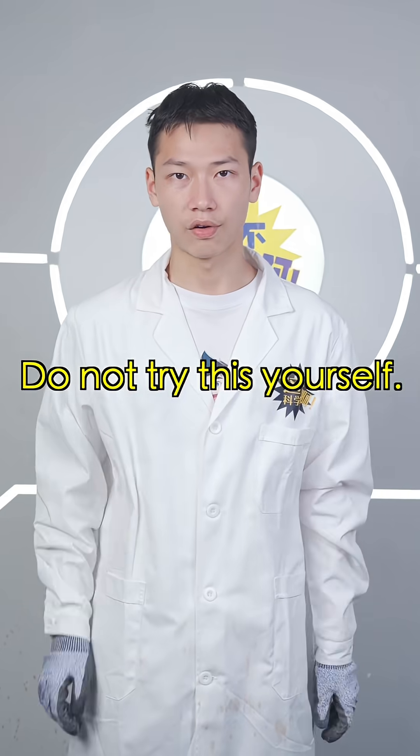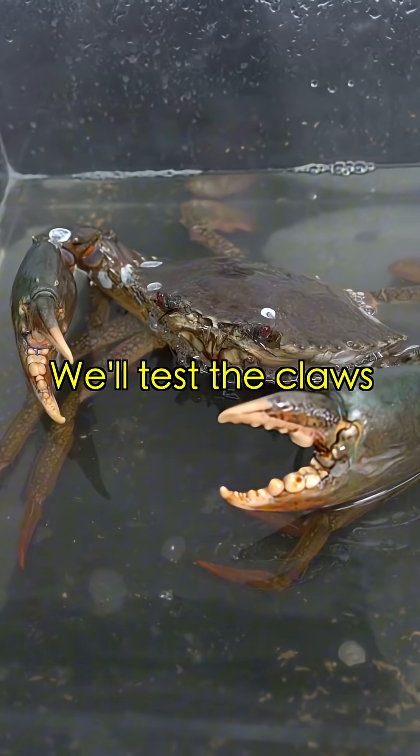Remember, do not try this yourself. We'll test the claws for how they hunt.